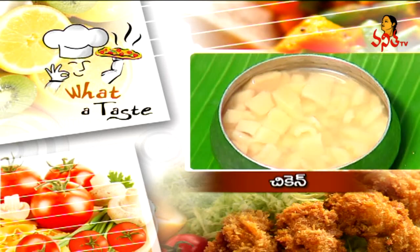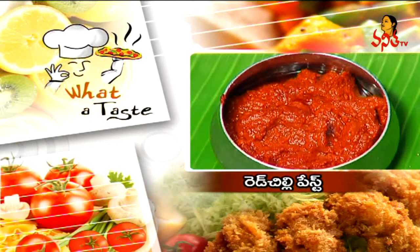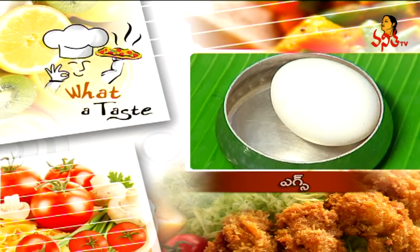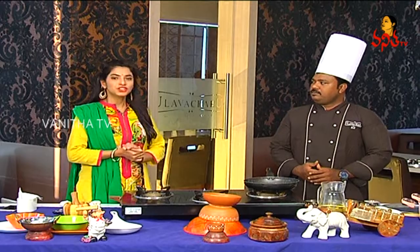The ingredients for chicken soup are: oil, chicken, carrot, red chili paste, pink onion, white pepper, sugar, egg, cornflour, tomato sauce, and salt. So, we are going to use all these ingredients for the chicken soup.